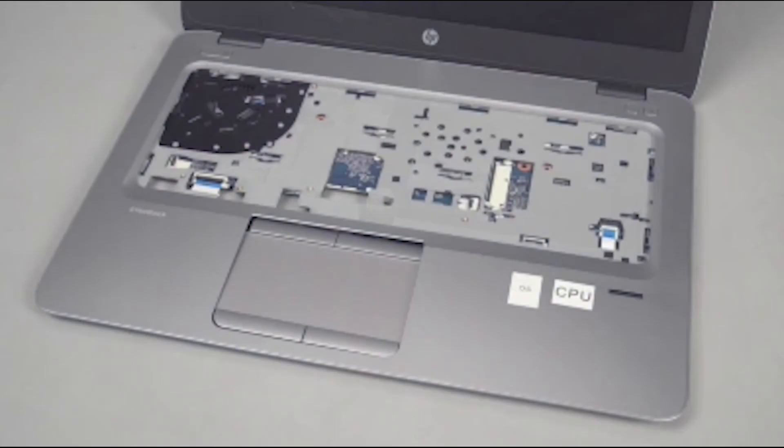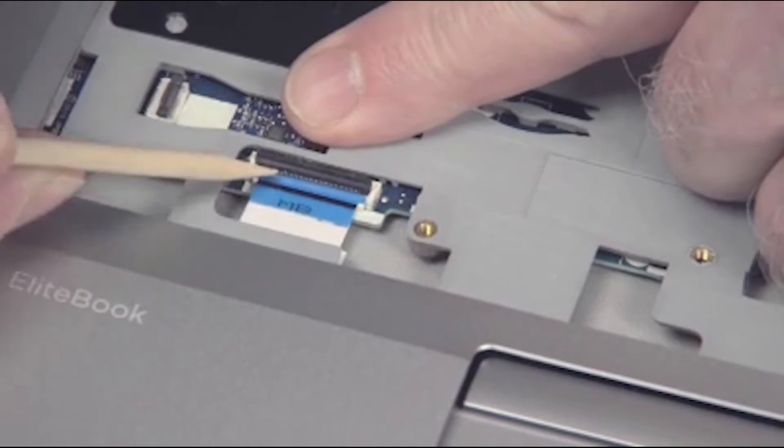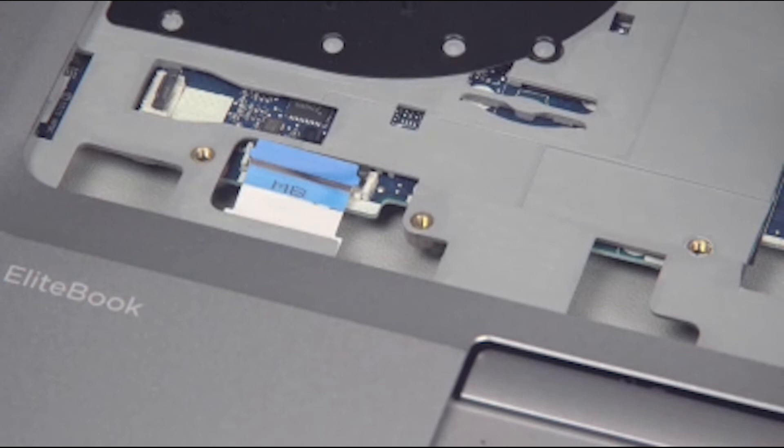Removal: Gently lift up on the locking bar on the smart card reader board ZIF connector on the system board and remove the smart card reader board ribbon cable. Important! Use care to prevent damaging the ZIF connector and ribbon cable.